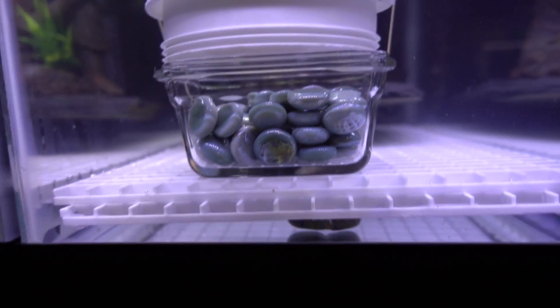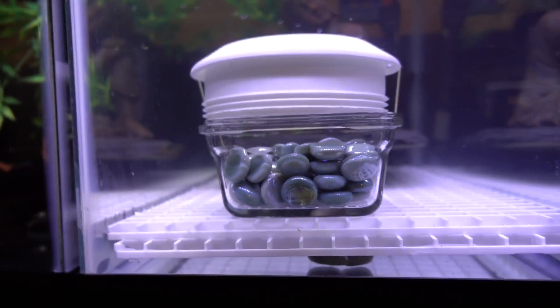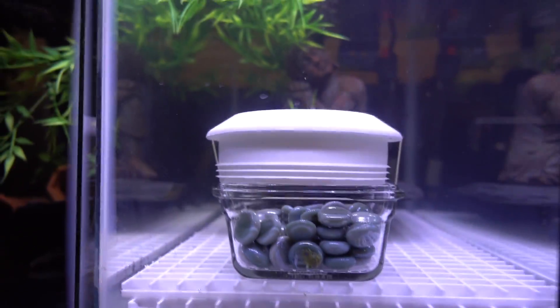Number two is the egg crate method. You levitate the egg crate and make sure none of the fish can fit in there. I had to put two pieces for them because they can actually fit inside those little squares. The Petricolas can't, but the Lusopenas definitely can. So I have both methods going in hopes to catch some eggs.